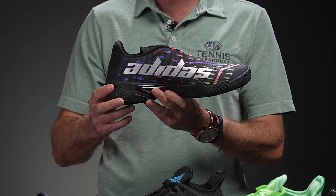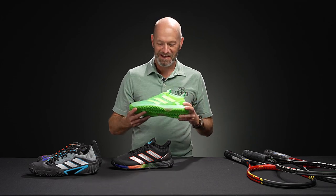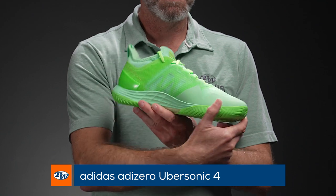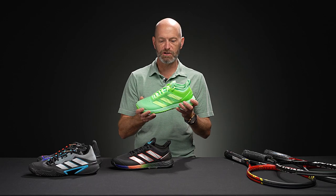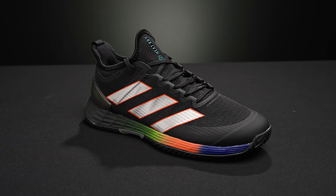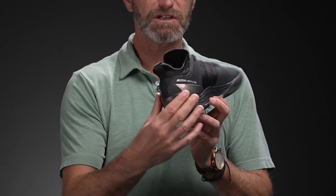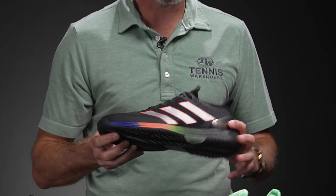New additions like this Barricade definitely make a statement. Now let's jump into some Ubersonics. One of these shoes is a little different — it's this one. Really bright, one of the wild ones. So if you really want to make a statement on the court, this would be a great way to do it. This is a lighter weight, more speed-oriented shoe compared to the Barricade. We also have it in this black colorway — I love the kind of light-changing treatment on the heel cup on that one. Quick look at the outsole right there. Great speed shoe in the Ubersonic.